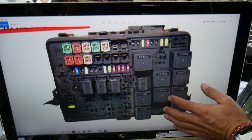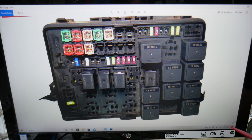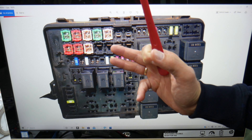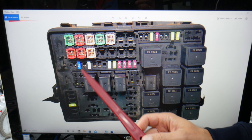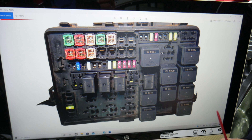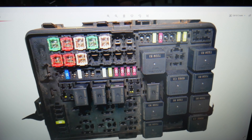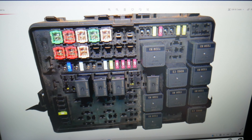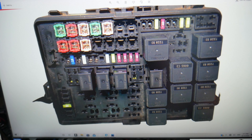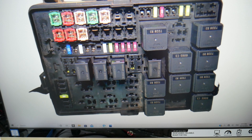Here's what we need to check in the engine bay fuse box. The first fuse to check is fuse number 7 — you may or may not have it depending on your package, model, and year. Starting from one side: fuse 2, 3, 4, 5, 6, 7 — it will be right here. Next, check fuse number 10, which is right here. After that, check fuse 24, which is this fuse right here. Finally, check relay 59, which is this relay right here.